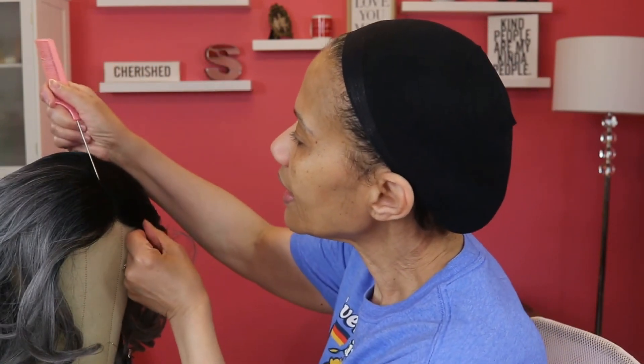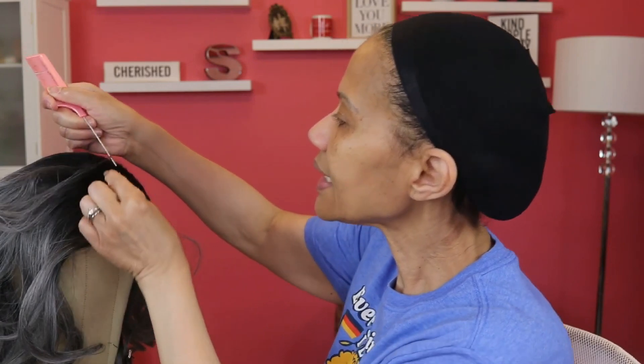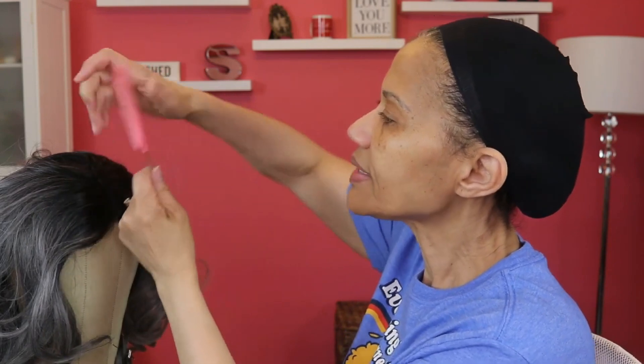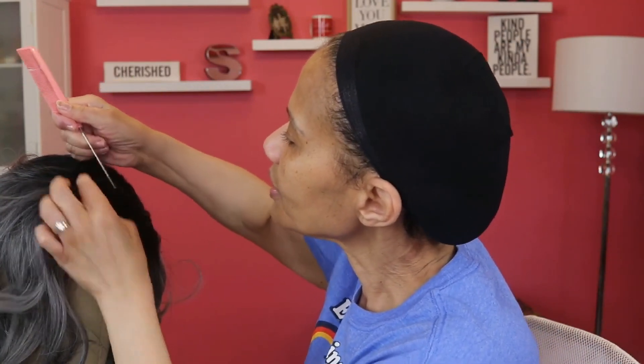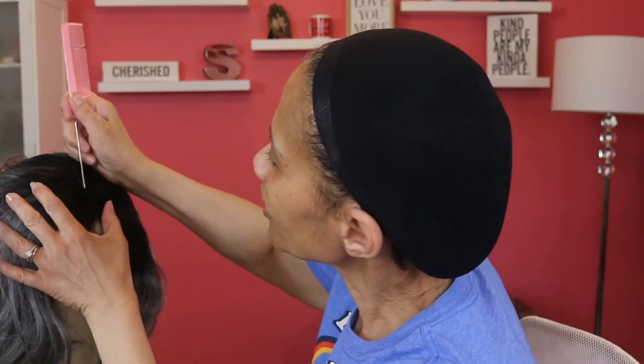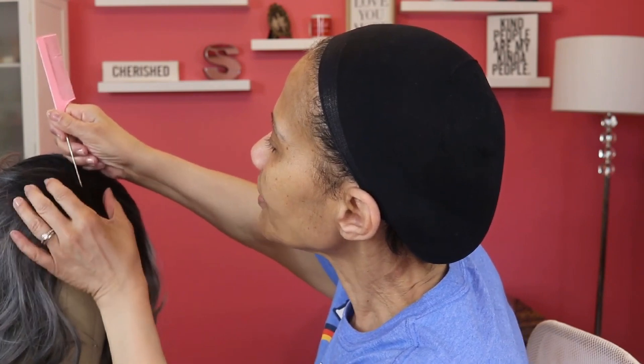I'm going to show you guys how I take hair out of the part. I don't use tweezers — I just use a rat tail comb and go through picking up little pieces. Then instead of tweezers, I wrap my finger around the hair and just start pulling it out to open up that part on one side or the other. I'm careful not to pull out large bunches because I'm afraid of tearing the lace, so I'm just pulling a few hairs at a time to open this part up, since it's a little tight.